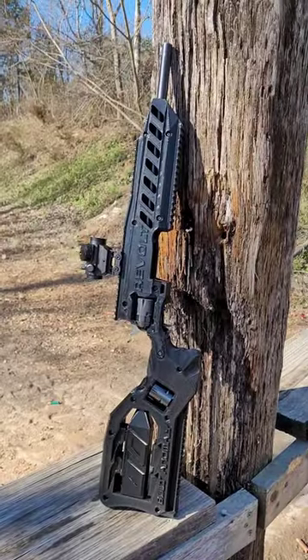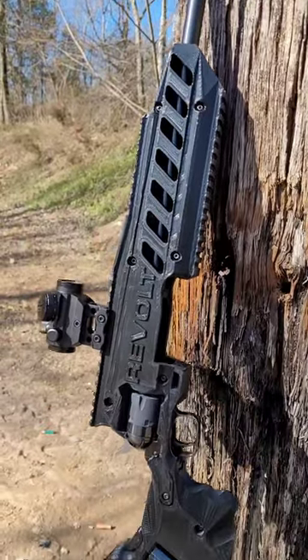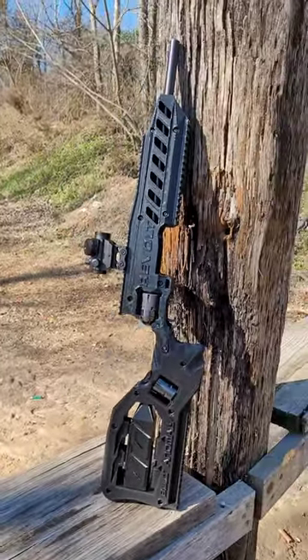It's definitely an option if you're looking to do something different with your 16 inch Rough Rider. I'll put a link in the description to the YouTube channel for Built Anomaly. You can check them out and find contact information there.